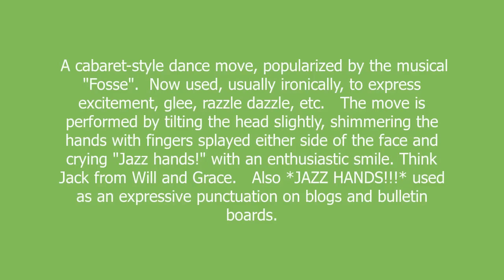Also, asterisk Jazz Hands. Asterisk used as an expressive punctuation on blogs and bulletin boards.